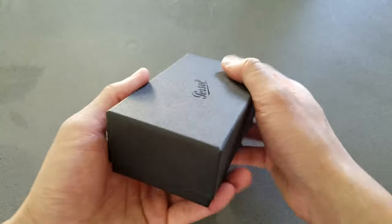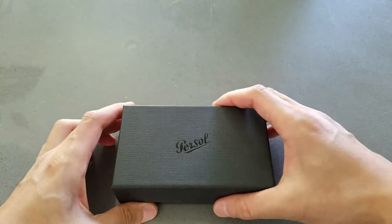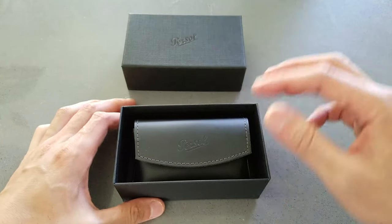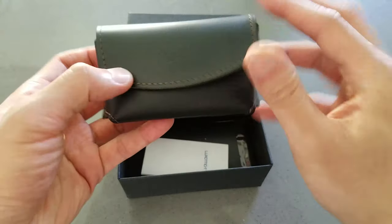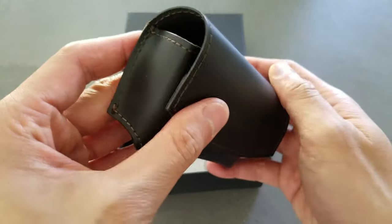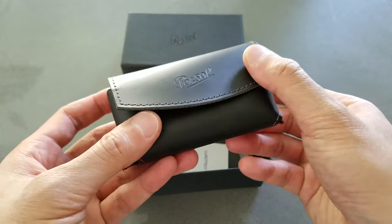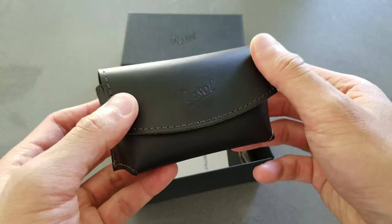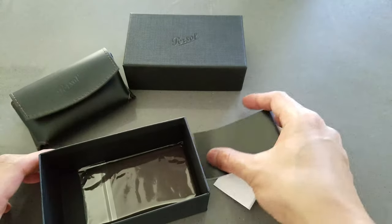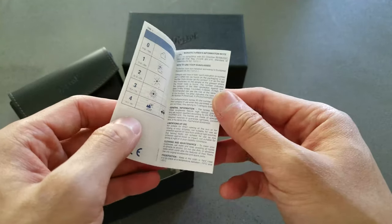Let's do a quick unboxing. Nice simple box — front, back, good material. The glasses are in this pouch, probably fake leather, but it looks pretty good. I'm not sure how practical it is as a carrying case since it's soft, not hard, but it's nice.